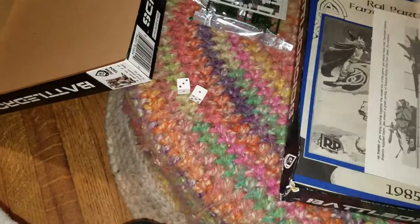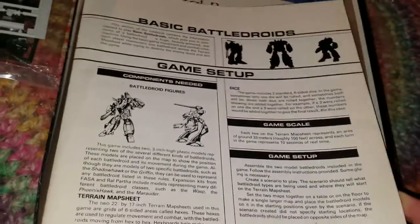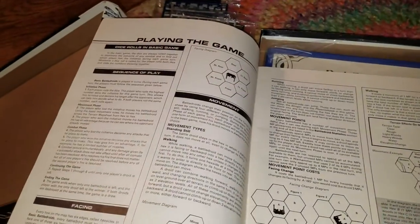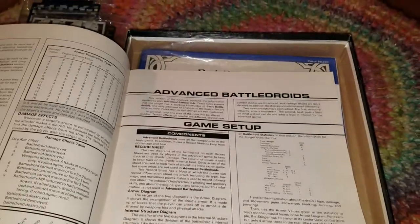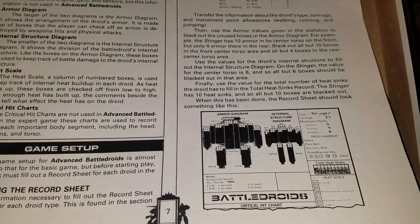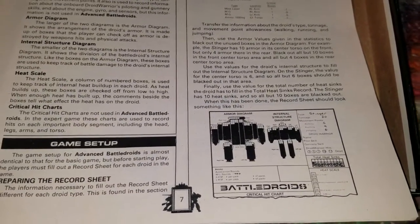It appears as though we've gotten to the rulebook. Basic Battle Droids — game setup. Like any rulebook, it has some basic rules about how to play. And then at some stage you get to Advanced Battle Droids — playing the game as you're used to it. However, that is not a record sheet that I am anywhere near familiar with seeing.